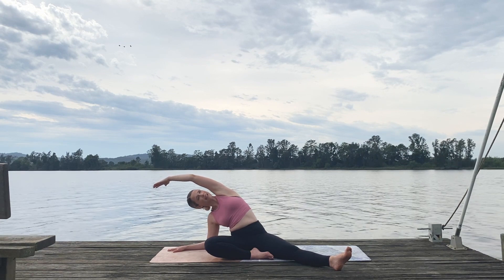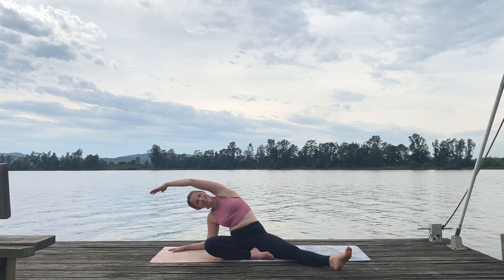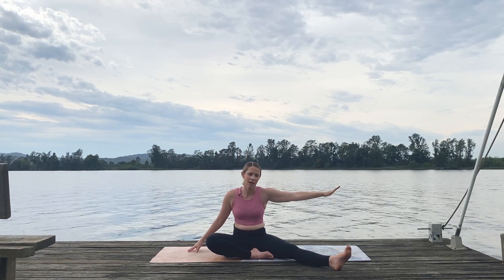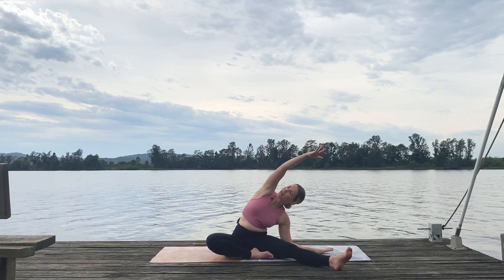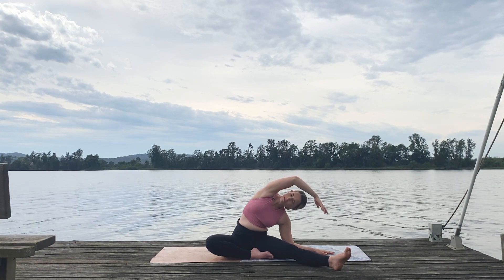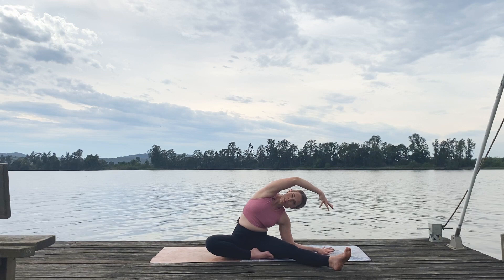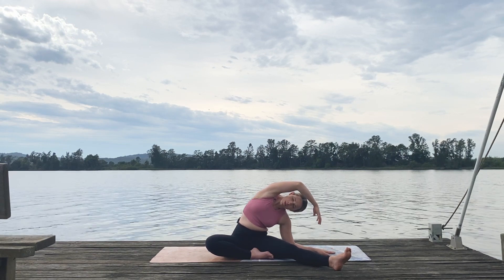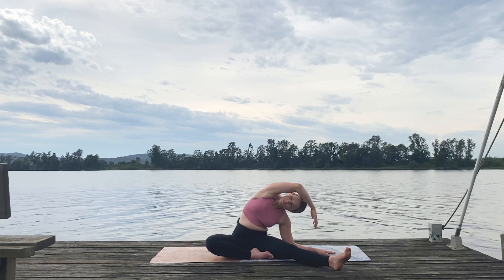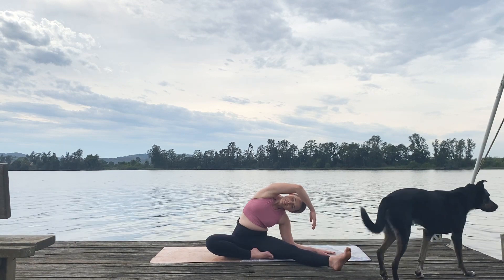You can see beautiful cloud cover here today. It's been raining — we very much needed it. You might hear the frogs on the microphone around the jetty as well. When we're ready, gently come on up and switch to the other side. Plant that right hand down, find a little length, reach that left arm over, gaze goes to the sky — pretty much underneath your armpit. Savor that release. I really love feeling the inhalation here, feeling my ribcage expand, and exhale, just sinking a little deeper.